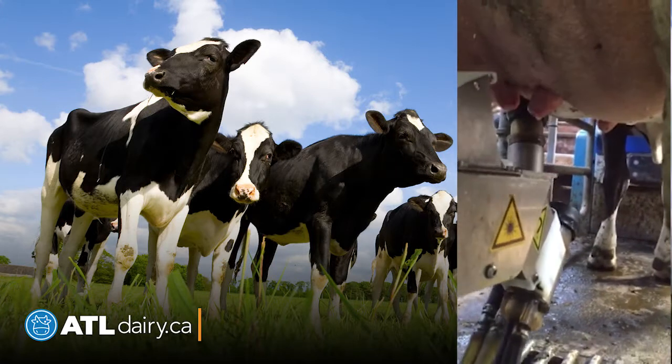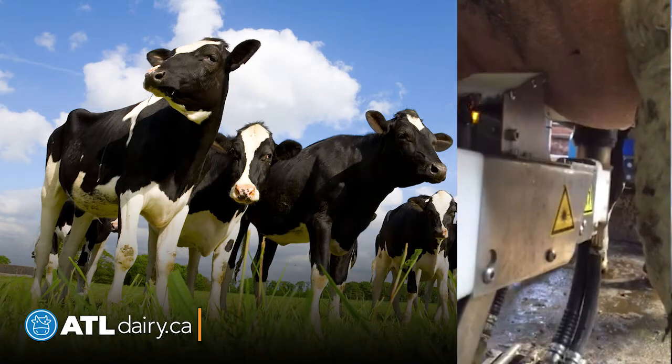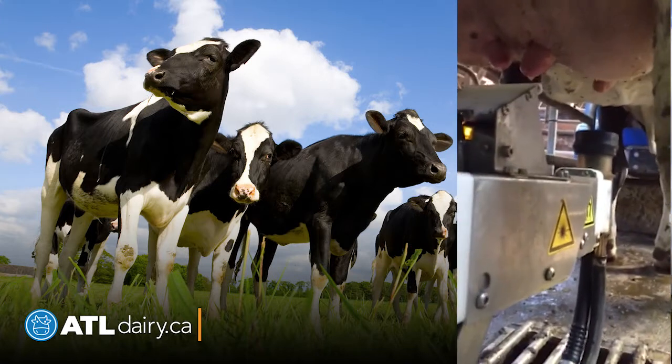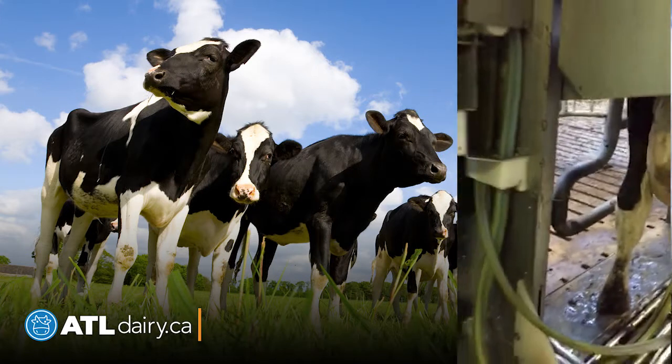You can see the double grabber is able to locate and attach quite easily under conditions where you've got some teats that are not ideal but actually may end up on your farm.